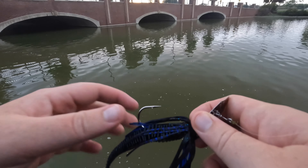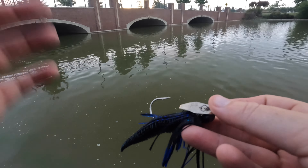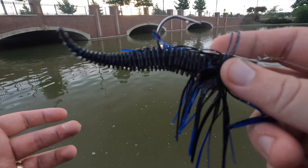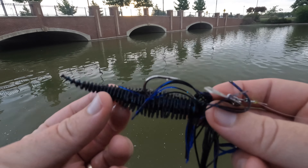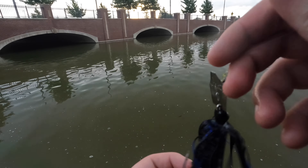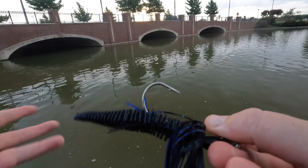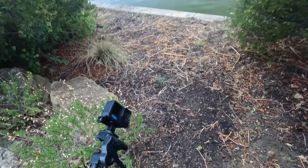If any of y'all are wondering about my chatterbait and trailer — I'm just throwing a black and blue Z-Man original chatterbait. And then my trailer is a black and blue 10,000 Fish Yodo worm. These things just have like a little tickle tail — it gives just a bulky body. In clear water that tickle tail looks amazing. I don't really know about dirty water, but I think it just works so well with the chatterbait. I love the action it gives off. I use the black and blue for like all of my chatterbait trailers pretty much.